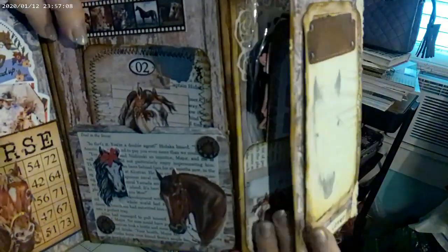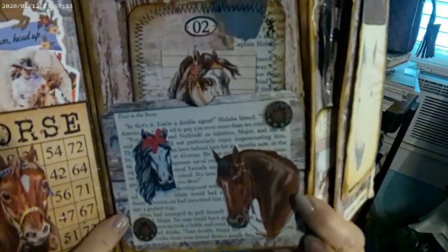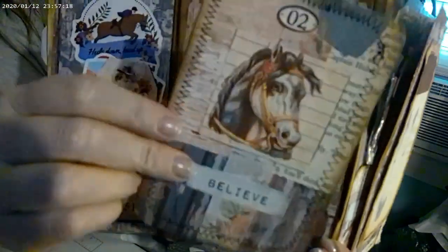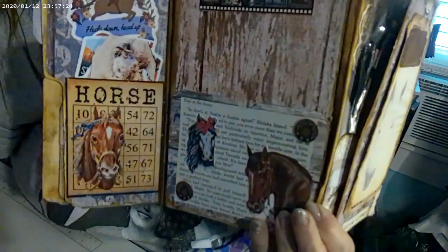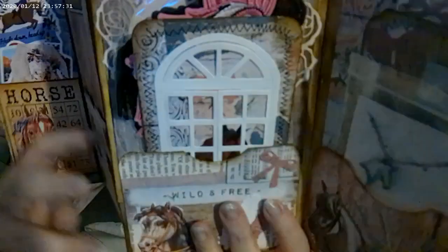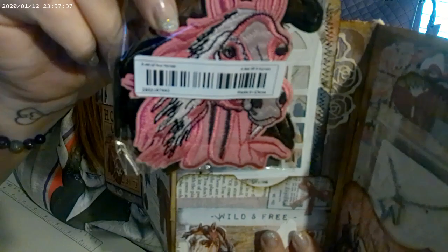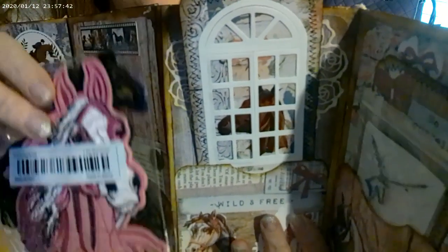This one was the first pocket I did and my favorite. Then there's a journal card here that says 'Believe,' and she can write on that. Behind it, I have some horse iron-on patches her mom can put on a hat, shirt, jacket, pants — whatever she wants to do.